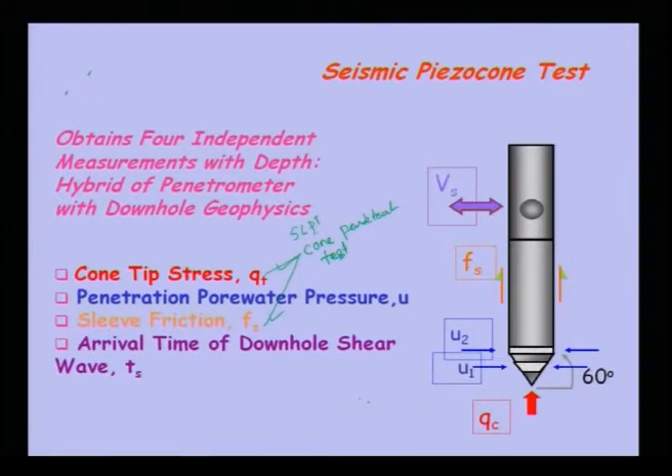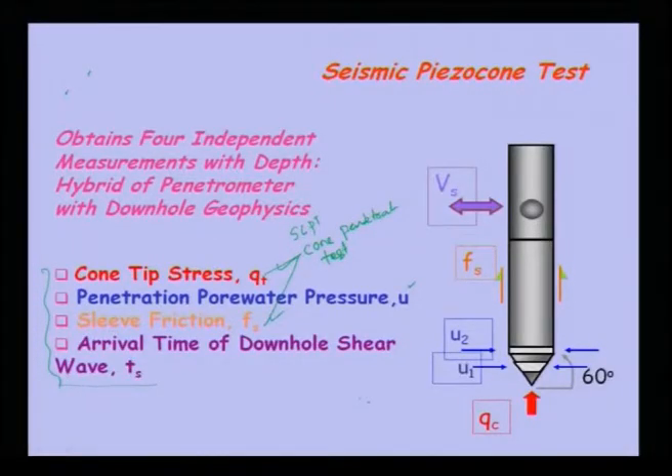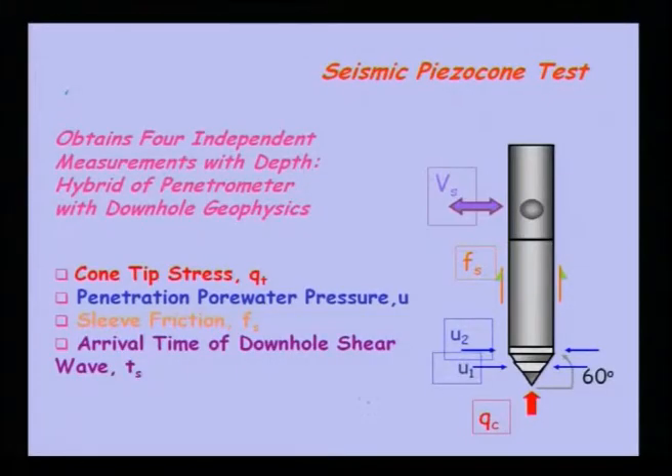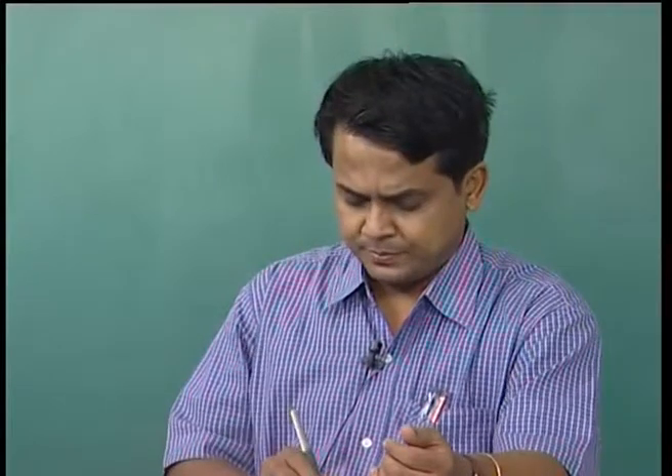To get these four independent parameters, earlier you had to conduct three or four different tests: cone tip stress and sleeve friction from a cone penetration test, pore water pressure from laboratory testing such as cyclic or static triaxial tests, and shear wave velocity from crosshole or downhole techniques. To overcome this, with the seismic piezo cone equipment you can measure all four — cone tip resistance, pore water pressure, sleeve resistance, and shear wave velocity — in one test, saving time and money while getting parameters for both static and dynamic loading conditions.